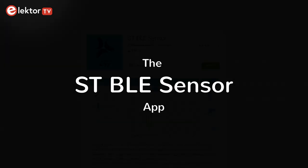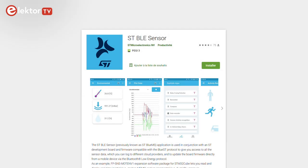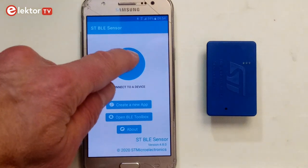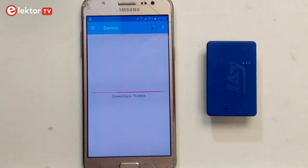After installing the STBLE sensor app on a smartphone and activating Bluetooth, you must pair the device with the phone with passcode 123456. Launch the app and tap 'connect to a device.' You can now have a play with the pre-installed demos.